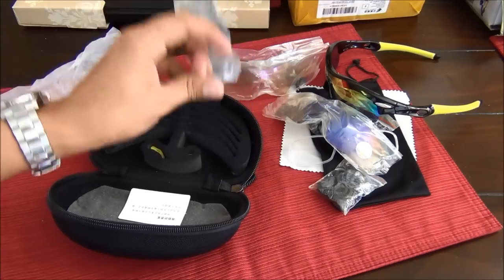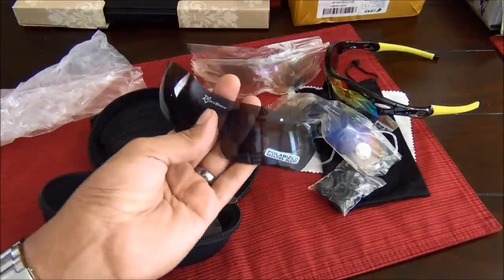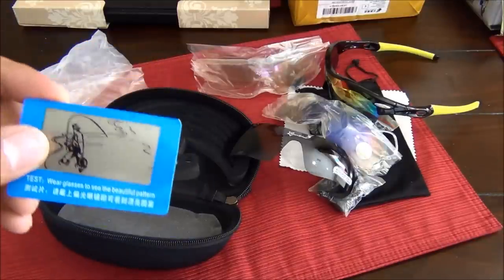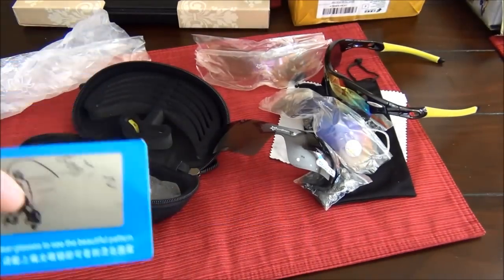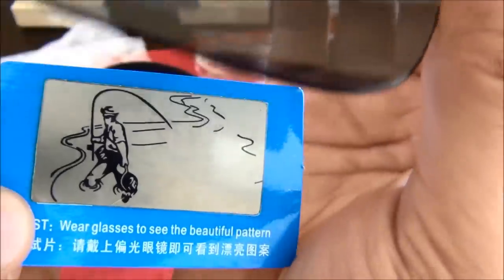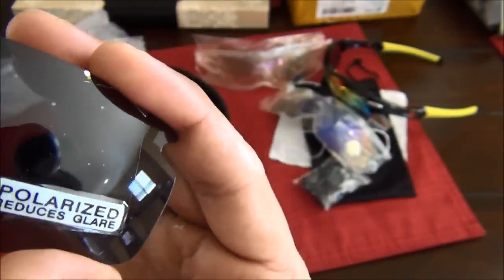The way they prove to you that the lenses are polarized is they come with a little picture that uses some sort of reflective technology — if your lenses aren't polarized, you can't see the image. You can see the fish before and after. That's what the polarized lenses do: apparently they reflect the sun a lot better, giving you better protection for your eyes and reducing glare.